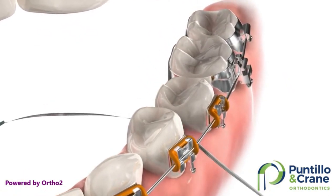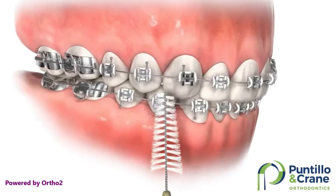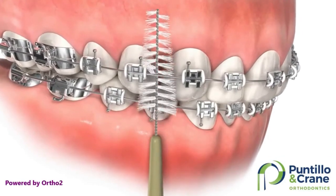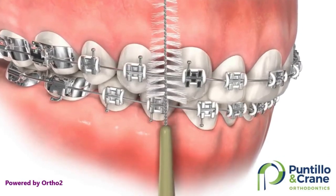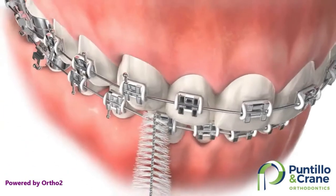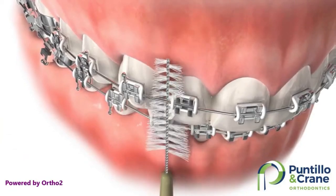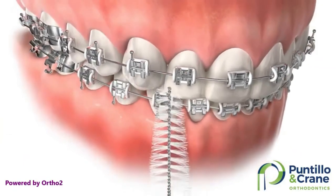Let's talk about your proxy brush. You can use it to loosen food particles, remove plaque, and stimulate your gums. Gently push the bristled end under the arch wire between the brackets. If it is hard to push the brush into an area, don't try to force it because you might accidentally break a bracket. Only use it in areas where you can be sure to use it gently.